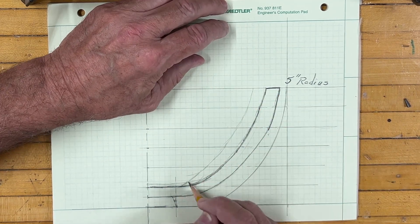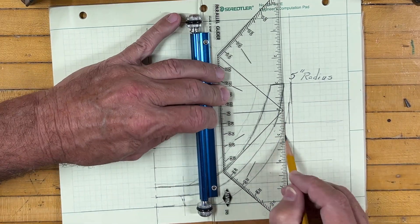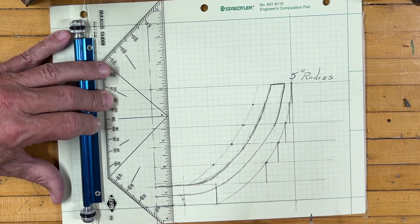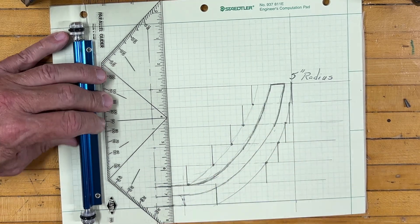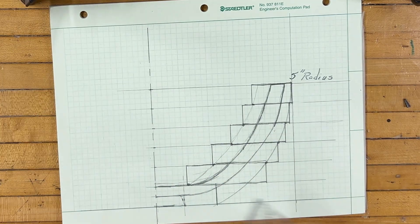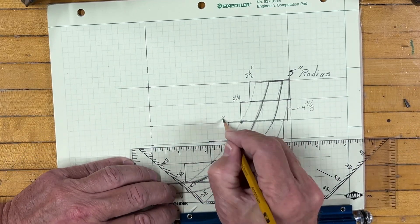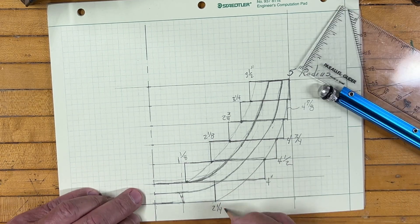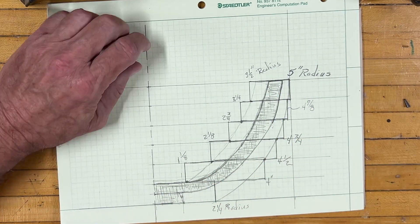Now I can start drawing in where the boards will be. I make a mark where the outside radius crosses the top of each board, then draw the line down, which shows where the board will be. On the inside radius, I make the marks and draw the line up to define the segments. Pretty simple once you see it. Now I quickly sketch each segment, and now I can measure the inside radius and outside radius of each segment. I'll shade in where the bowl is just so I can see what the final bowl will look like inside the segments.